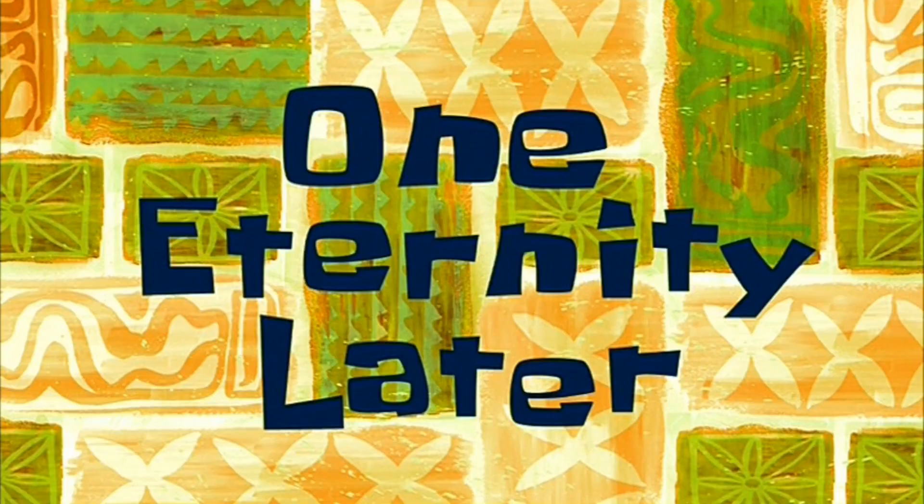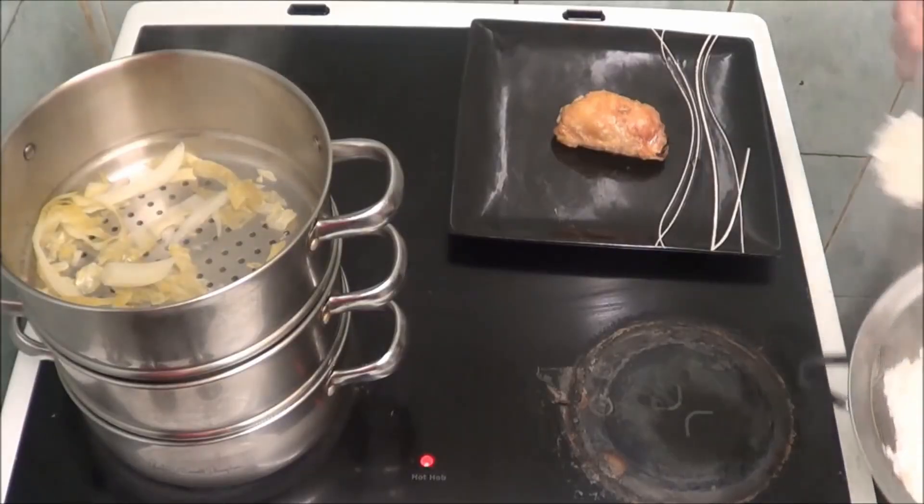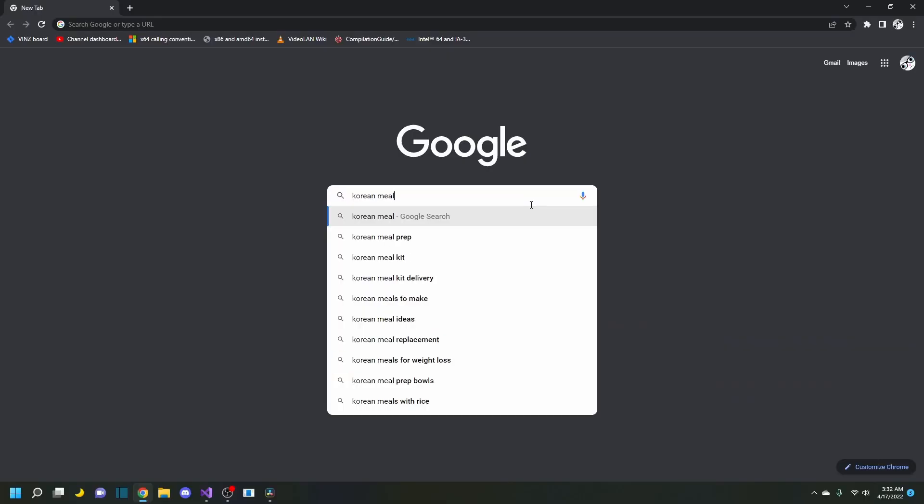One eternity later. As you can see, the chicken is done. I'm going to do it exactly like it said in Google. That is a Korean meal — and if you don't believe me, ask Google. Damn!